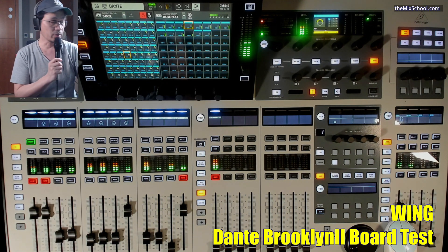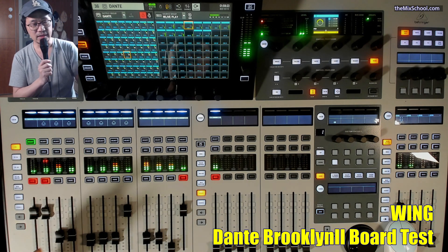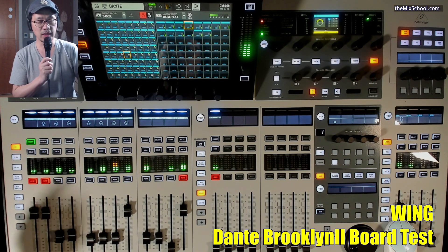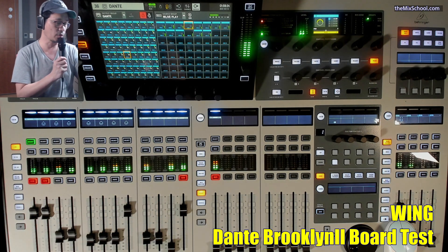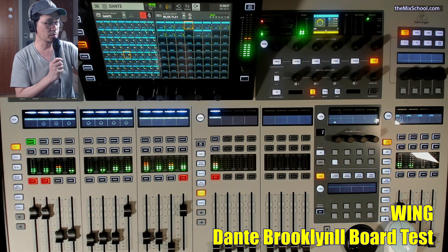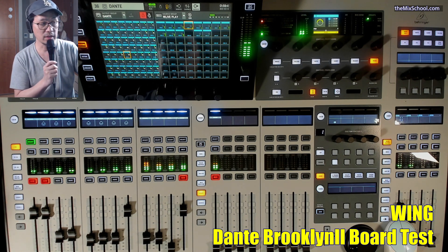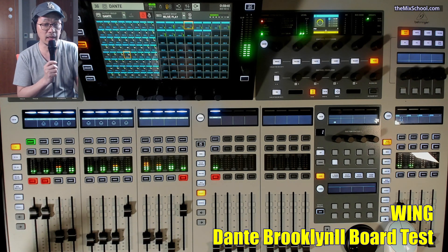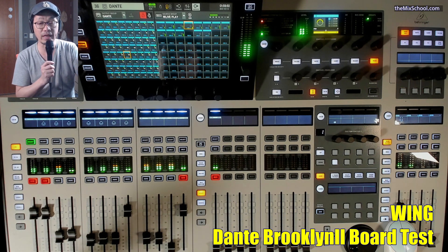I have Logic Pro going on. I opened 64 tracks so every individual channel is connected one by one — number 1 goes to number 1, number 2 goes to number 2, and 64 goes to 64. Also the direct out from Logic is the DBS out, so it's like monitoring from the output. I want to check how 64-channel in and out actually works on the Dante Brooklyn card.